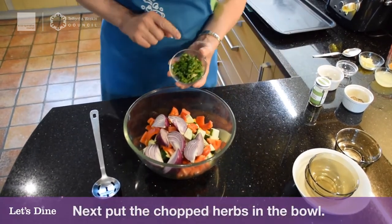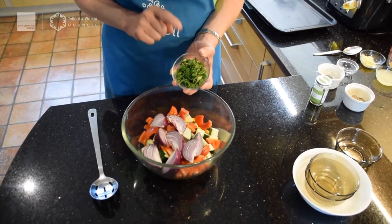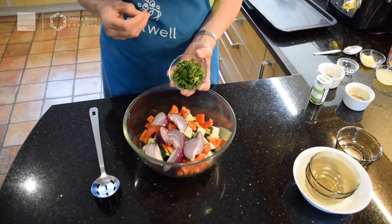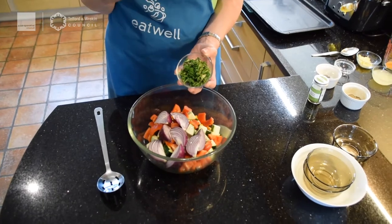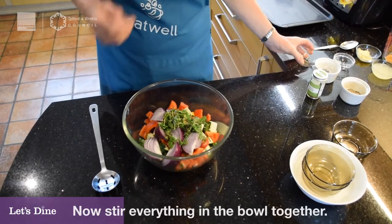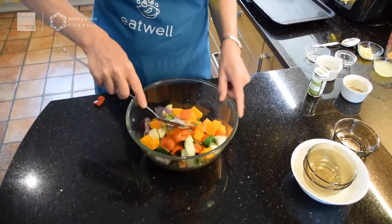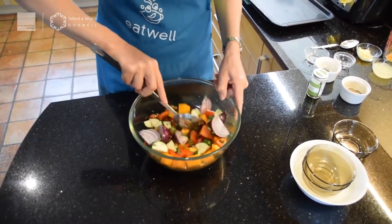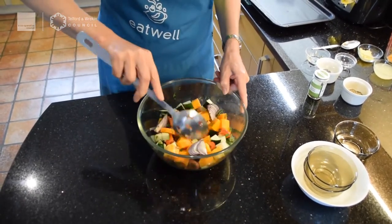Now I'm going to add four tablespoons of freshly chopped herbs from the garden. If you're using dried herbs, you'll probably only need about two to three teaspoons — add a little bit more if you like a lot of herbs. Then get a spoon — or use your hand if you prefer — and give it a really good stir around. Look at all those beautiful colours, and they're all fairly similar in size.